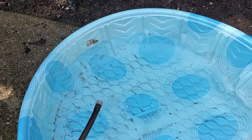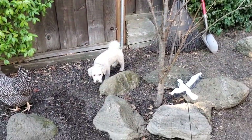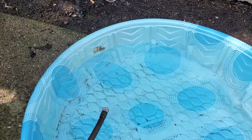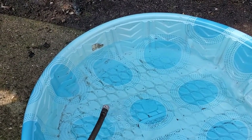One thing also to consider is that if you're going to use this for other functions like bathing your dog, which a lot of people like to do, then it's nice to have one that is rigid like this, because their sharp toenails can definitely pop an inflatable pool.